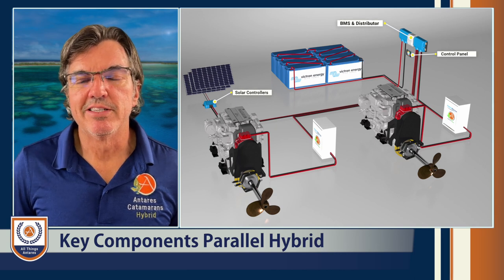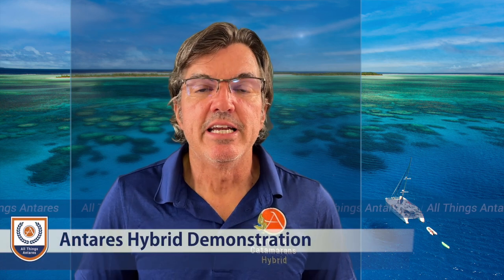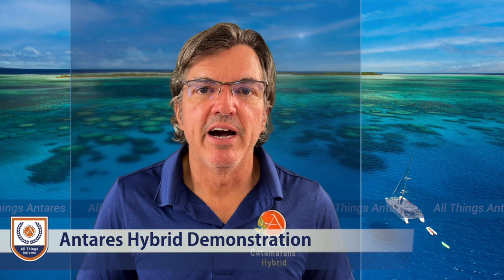Let's now turn this over to our special guest Graham. Graham is the CEO of Hybrid Marine, and he has been in Argentina for a week with myself and the entire team commissioning our first hybrid. I want Graham to give you a deep dive on how this system works and show you firsthand the Antares hybrid on the water.